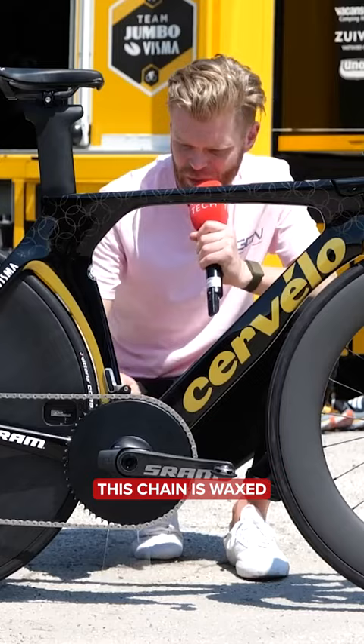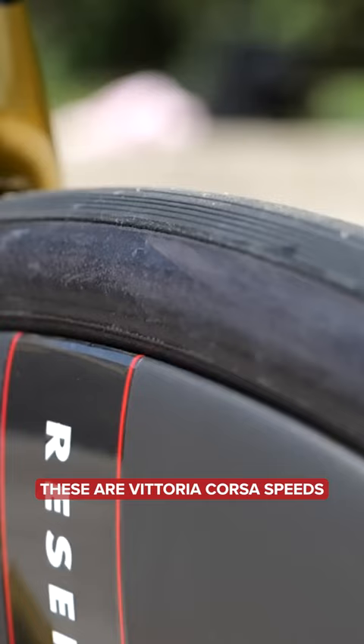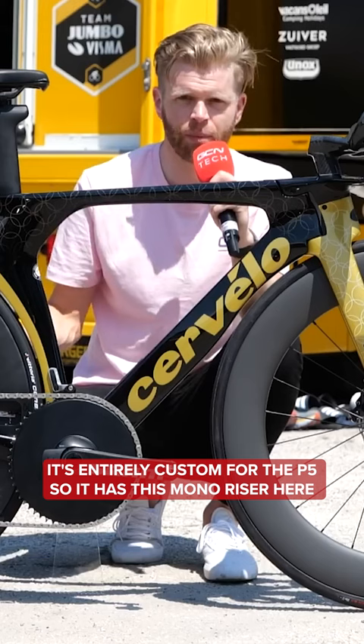This chain is waxed — top marks to the UAE Team Emirates mechanics for that. These are Vittoria Corsa Speeds, the specific time trial tire from Vittoria, and what's beautiful is it's entirely custom for the P5.